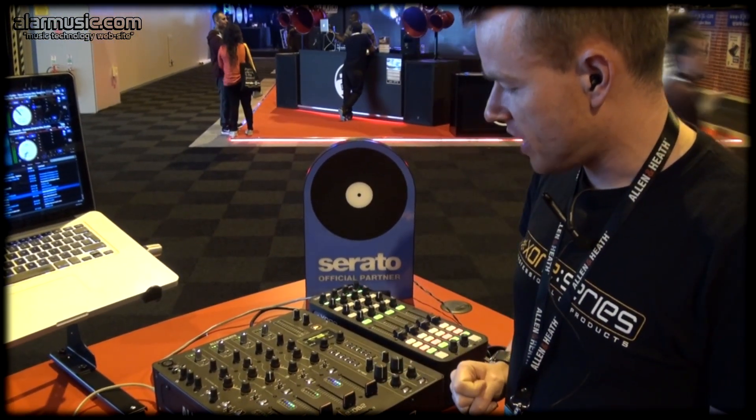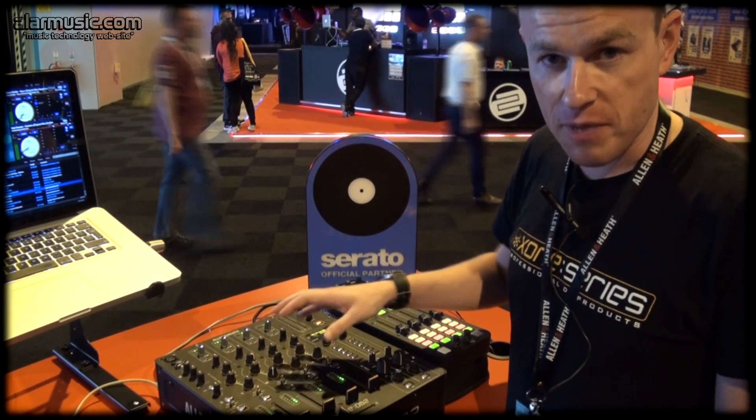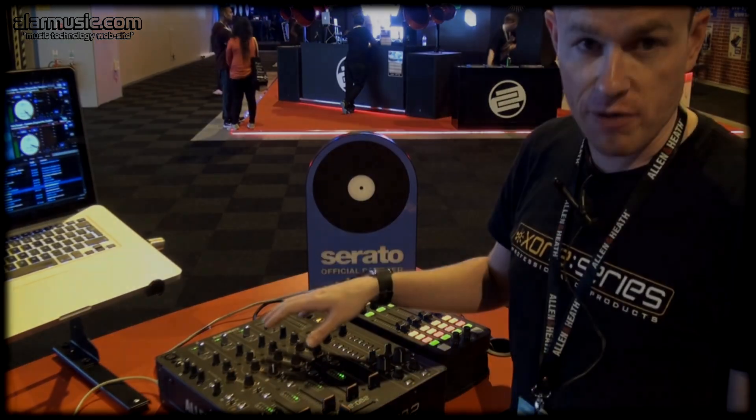This update will be online imminently and offers another enhanced way to use this already feature-packed mixer from Allen & Heath. It's Serato-ready as well, so if you haven't already, try it out now.